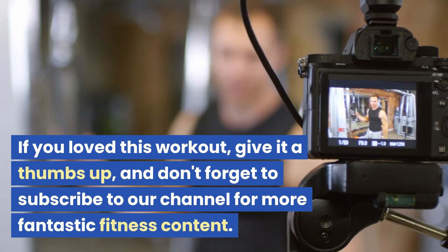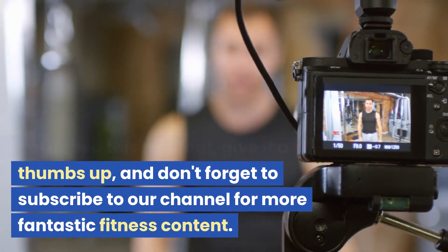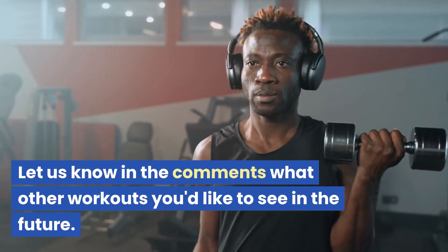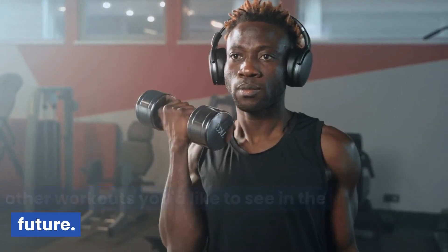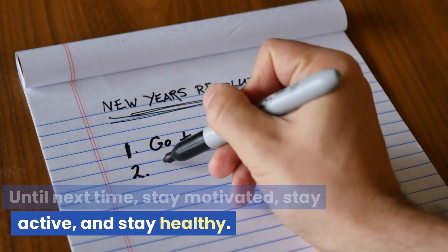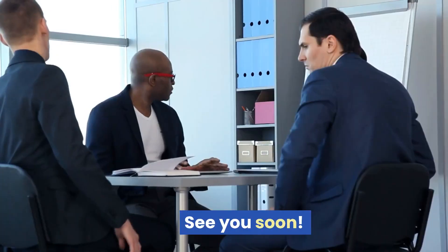If you loved this workout, give it a thumbs up, and don't forget to subscribe to our channel for more fantastic fitness content. Let us know in the comments what other workouts you'd like to see in the future. Until next time, stay motivated, stay active, and stay healthy. See you soon.